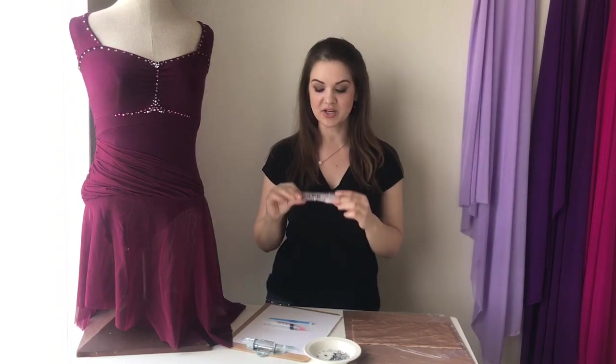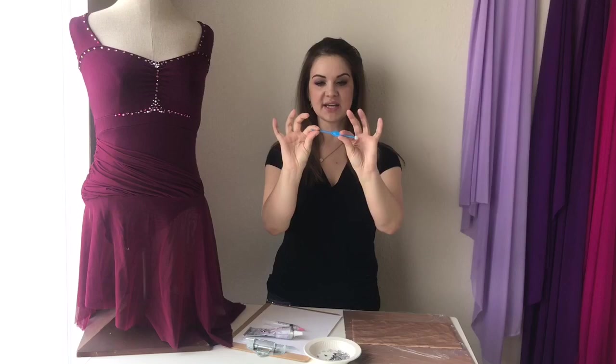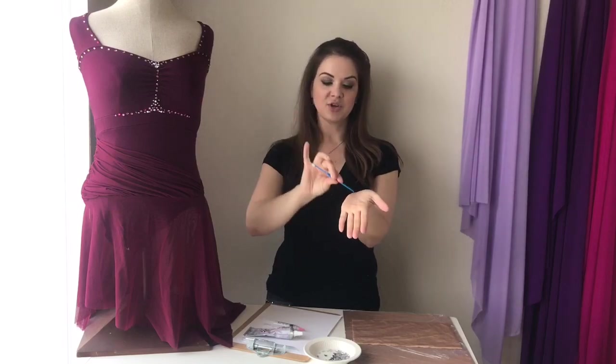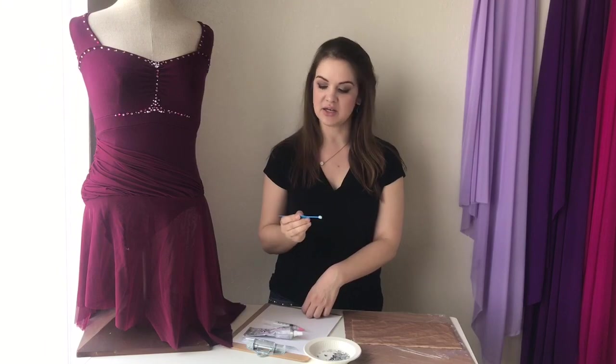You also want to get a wax tip pickup tool. This has a little ball of wax on one side and a little poker on the other side, so you can pick the stone up and then nudge it around if you need to. There are a number of different tools out there, but this one is really simple and it does the job really well.